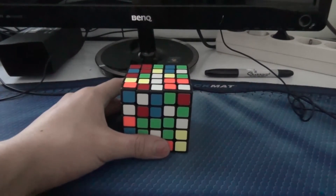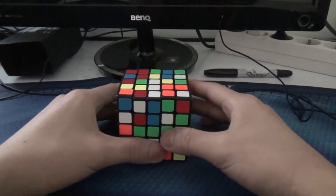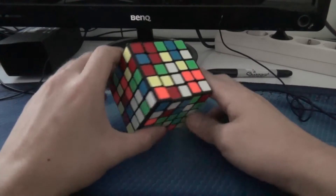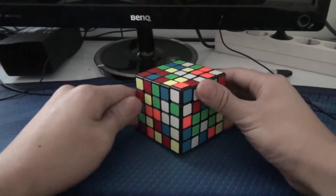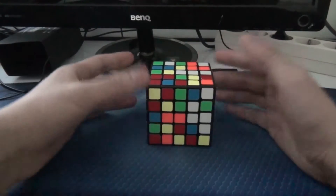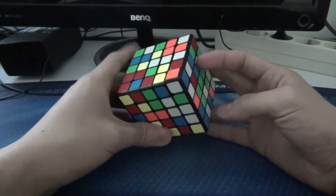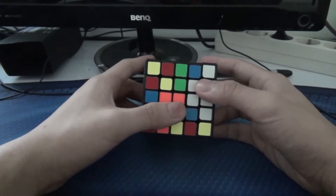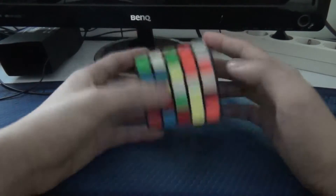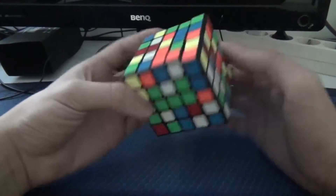I'll be doing a few example solves to show how I solve the 5x5 using the Yau method with 2 pairs and solving for the edge pairing. Since I use the Yau method I need to do either white or yellow first. The white is easier to do first, so let's do that.